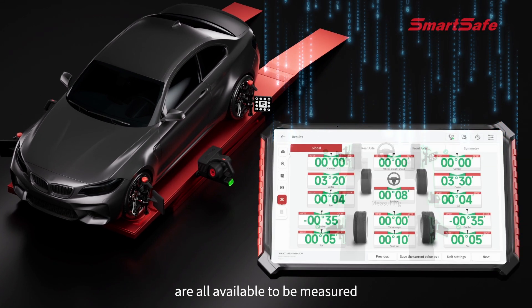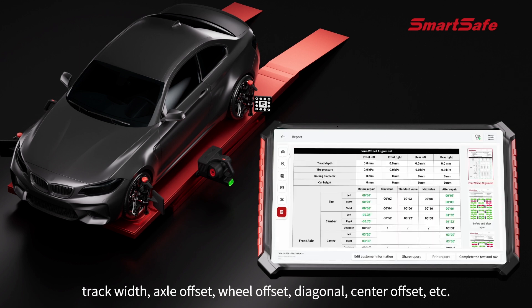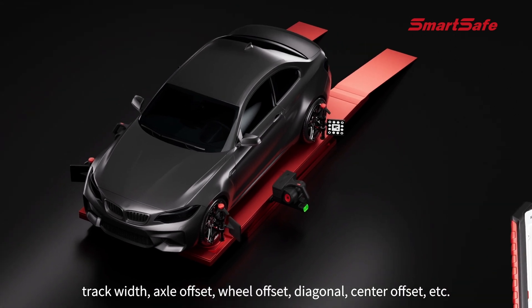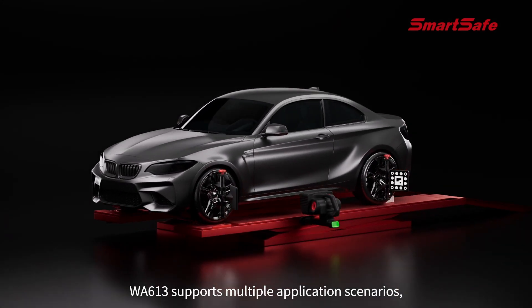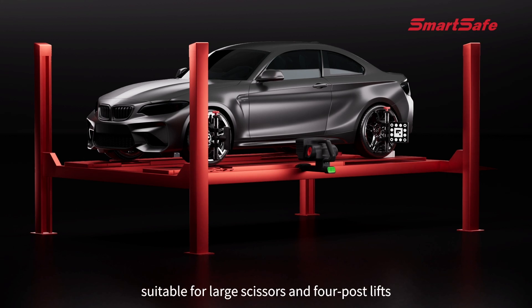It supports additional measurements such as wheelbase, track width, axle offset, wheel offset, and diagonal center offset. The WA 613 supports multiple application scenarios and is suitable for large scissors and four-post lifts, with no need to modify the lifts.